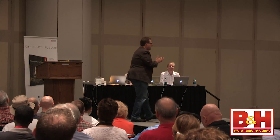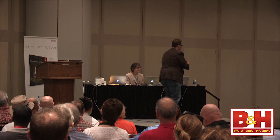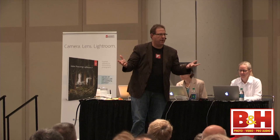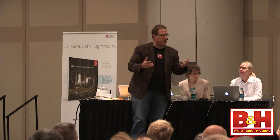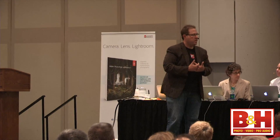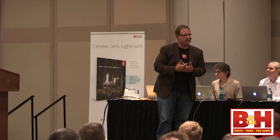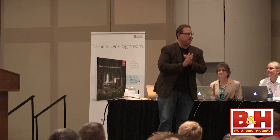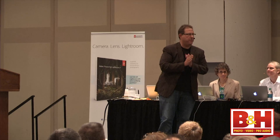So they let me go first, and what I'm going to do is each of us are taking parts of Lightroom — I'm taking all the easy parts. I want to show you what's new, but a lot of you already have Lightroom 5. It's been in public beta for two months. It just actually shipped this week, which is an exciting time.